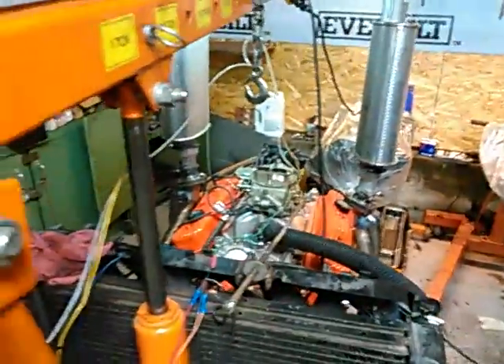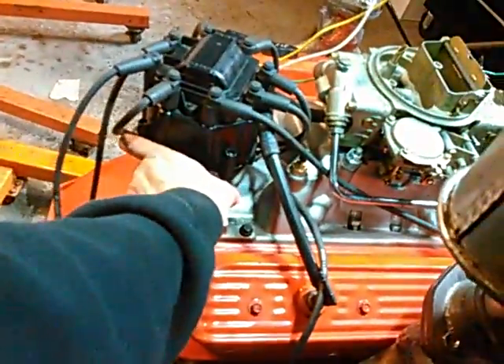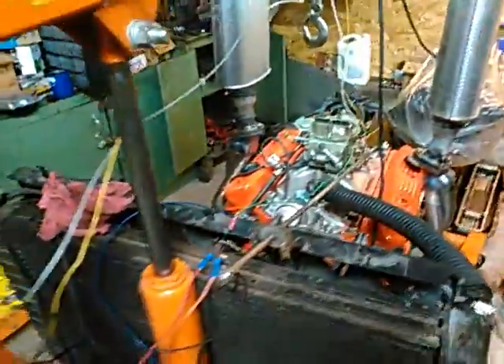Should fire right up. Timing's a little advanced — let's take a few degrees out of it and see how we do. No alternator, no charging system. My battery might be getting a little low.